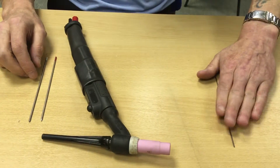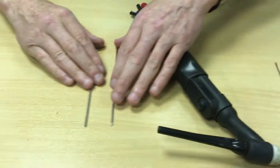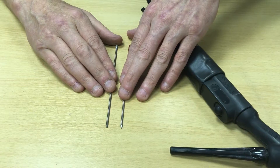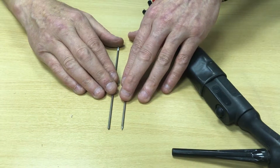This is a 1.5 millimetre tungsten. These are 2.4 millimetre tungstens — these are the more general purpose ones. That's how to assemble a TIG torch.